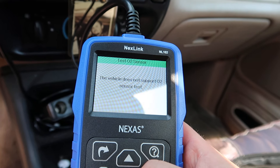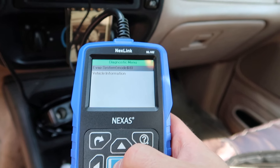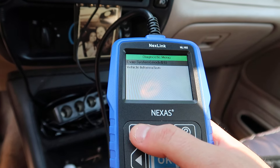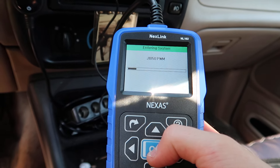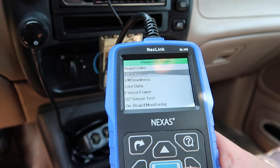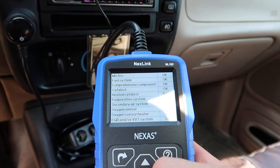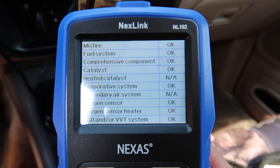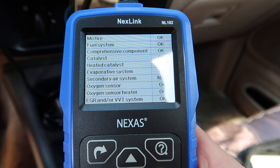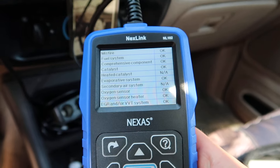For the O2 sensor test, this vehicle doesn't support that test. We can do EVAP system mode — this vehicle doesn't support it either. We can check out vehicle information. Let's do IM readiness — since DTCs were cleared, let's run this one. It's going to show us all of our systems and whether everything is okay, not available, or fail. Now we know all this stuff is okay and we should pass inspection with no problems.